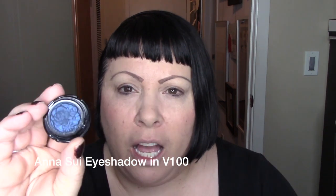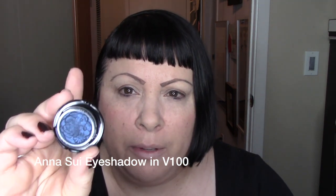It's a blue, a dark blue. I'll put a link in the description box down below and up in the cards about a video that I posted about my top favorite kind of dark blue eyeshadows.